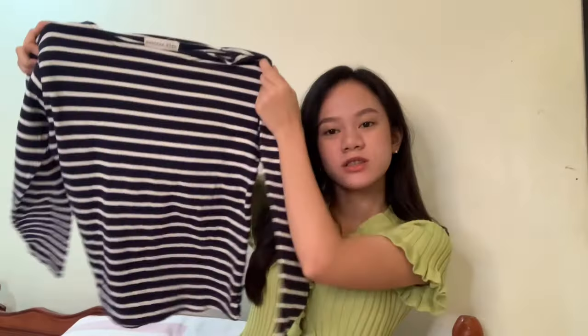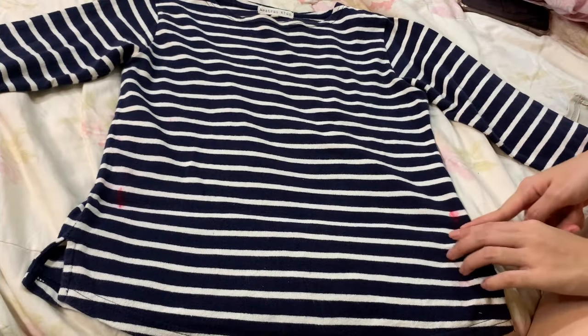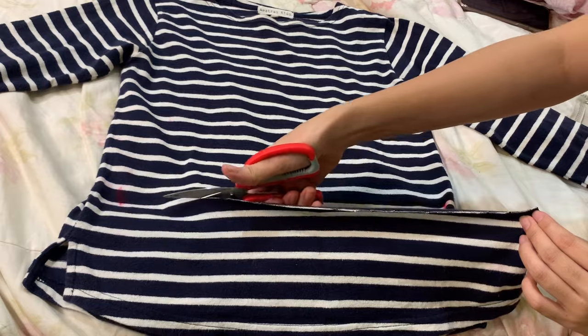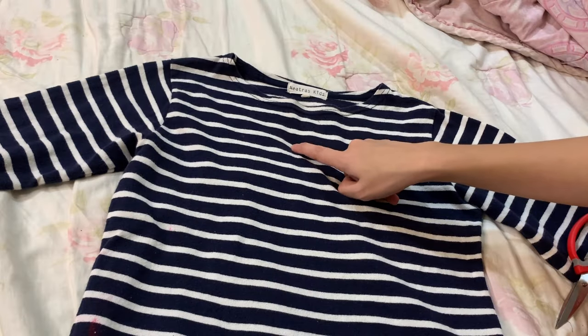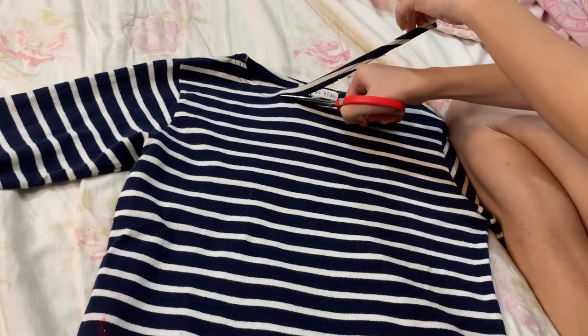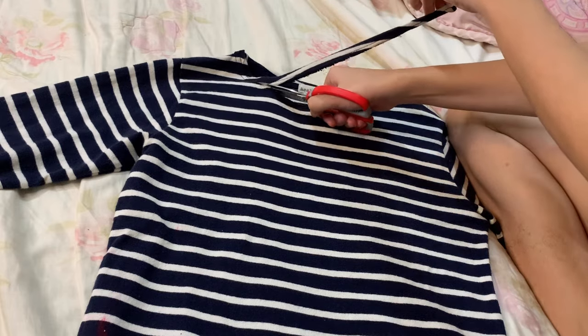For the third item, this is a striped long sleeve. What I am trying to remake is inspired by a design that is basically a long sleeve, but when you turn it around there is a drawstring arch-like style at the back. As you can see, I am going to cut the bottom part for at least 4 to 5 inches, and there I am pointing where the tip of the v-neck will be. Initially, I am cutting off the collar.